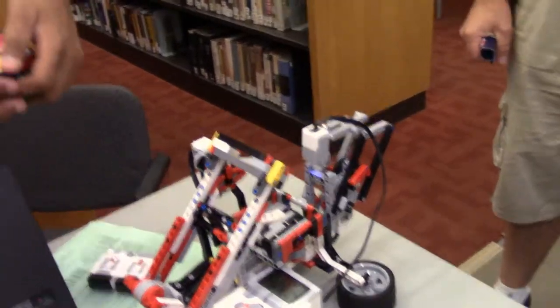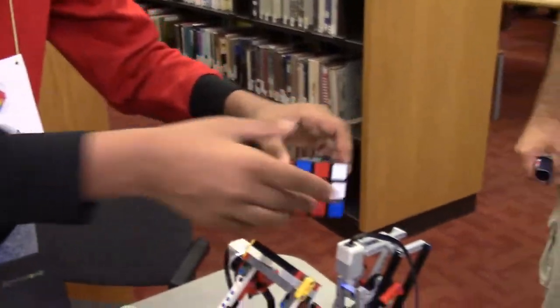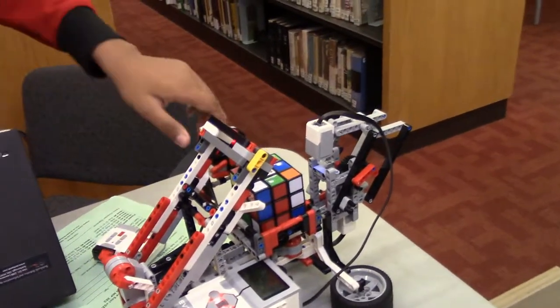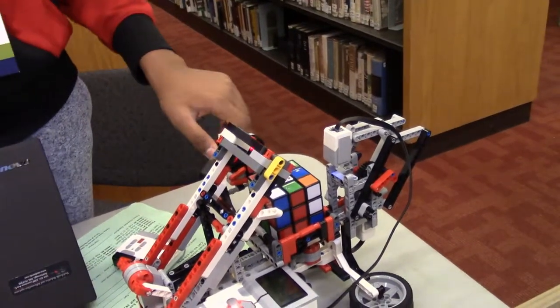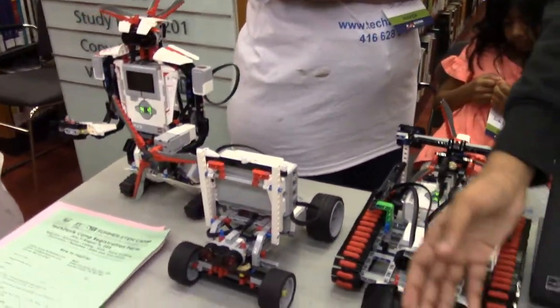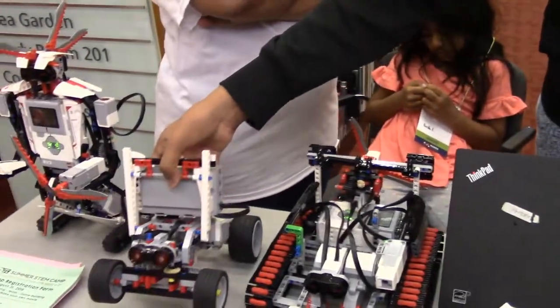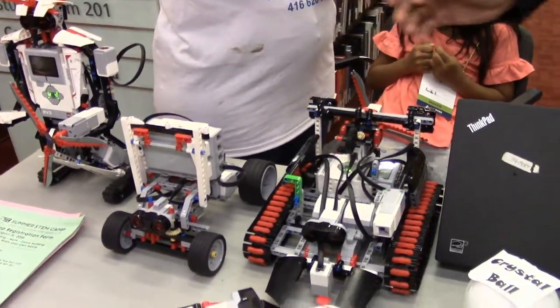After you put in the Rubik's Cube, it will solve it. And over here, we have a bunch of remote-controlled robots that we can use. We have a bulldozer, a walking robot, a tank, and a speed tank — or a racetrack.